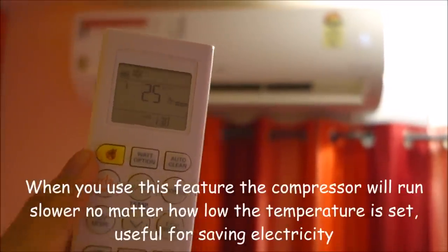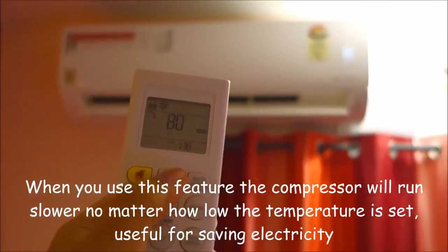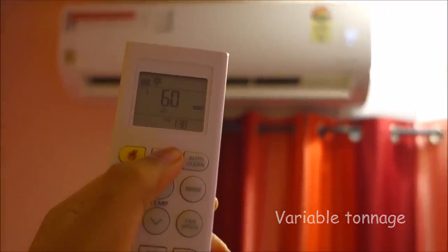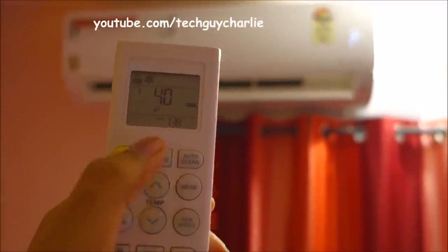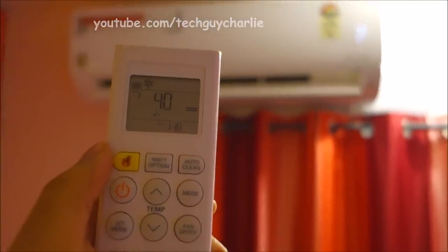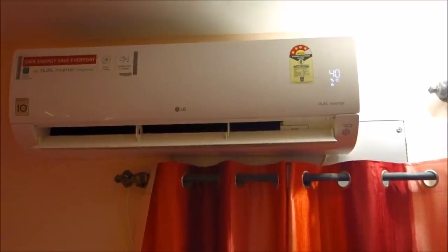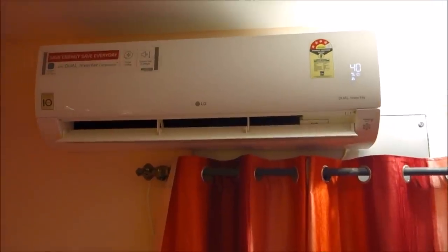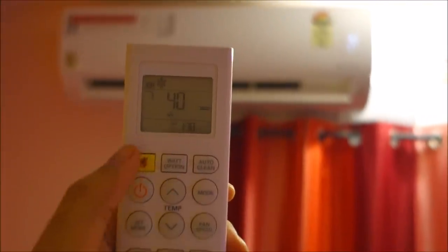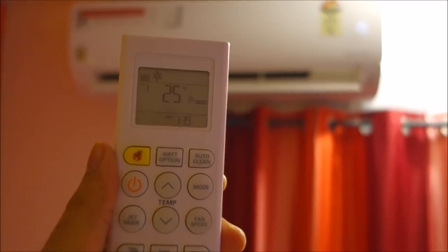Right now the air conditioner is running at 100% power. You press the watt option to reduce the amount of power — right now it is running at 80% of its original capacity. Press it again to reduce it to 60%, and press it once more to reduce to 40% of the power, which is around 0.75 tons. The display will show the percentage of power it is running at. To restore the original power, press the watt option again and it goes back into the regular mode.